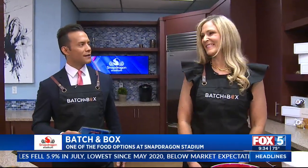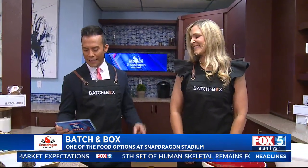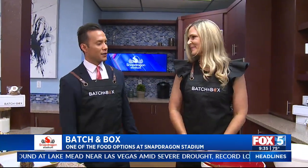Thank you for that. I love some cookies — that is my weakness, cookies and cake. So this is a perfect segment for me. Good morning to you. Fans of Aztec football can get a taste of these sweet treats at Snapdragon Stadium. Now here is Megan Smith, one of the co-founders of Batch and Box Cookies.